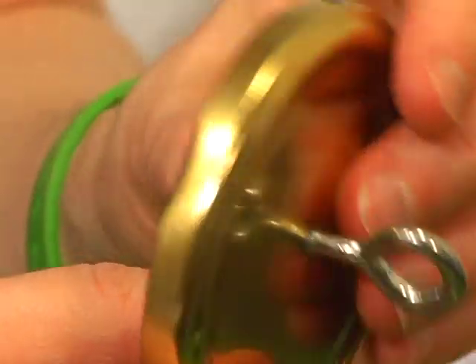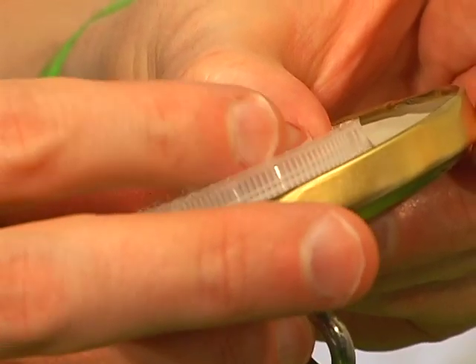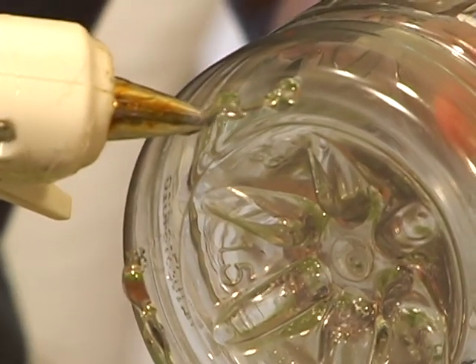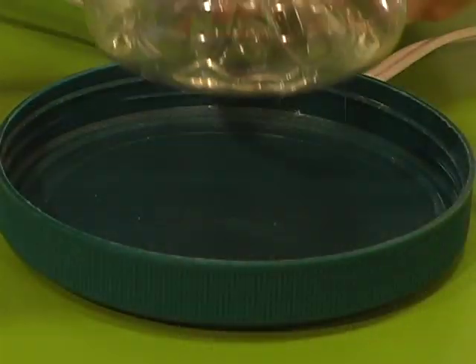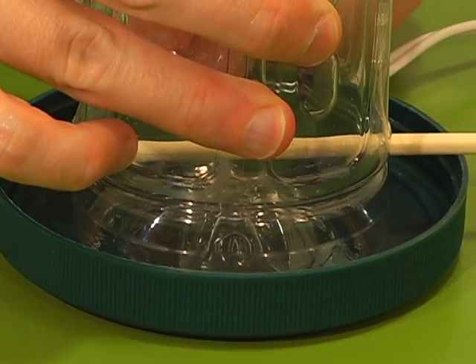Next, thread your jar lid and your bottle cap onto the eye bolt. Be sure to secure it with a metal nut, then twist it back onto your bottle. Now hot glue the bottom of your bottle to the inside of another jar lid. This will catch the overflow of seeds and provide another place for our feathered friends to rest.